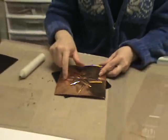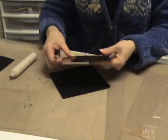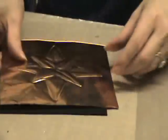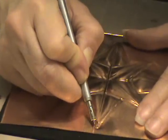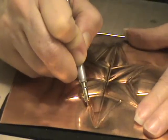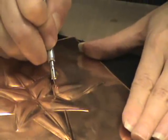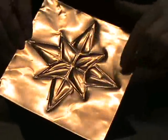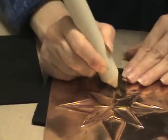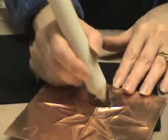Now we're going to add a little bit of interest by using the perf wheel. I'm going to change mats and use the thin mat. I'm just going to outline the outside of the star with this wheel, which also makes the puff stick out a little bit more. When you're finished it looks like this. If some of your puffiness has gone astray, you can always go back to the thick black mat and puff it out again — you can go back and forth as many times as you want until it's the way you like it.